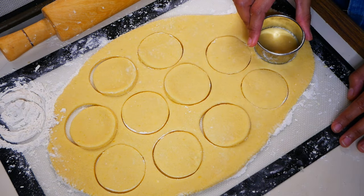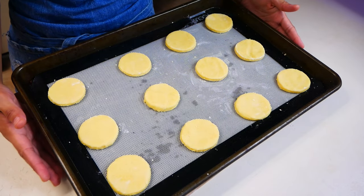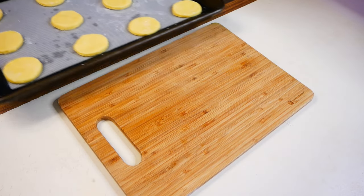We're going to bake our cookies in a 350-degree oven for about 8 to 10 minutes, until the edges are slightly golden brown.